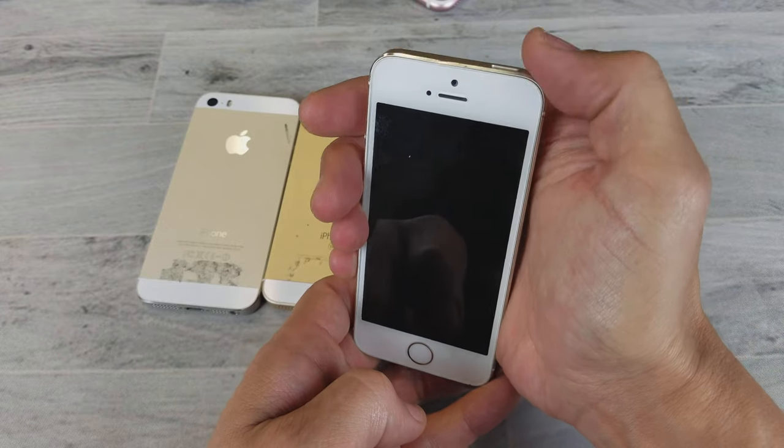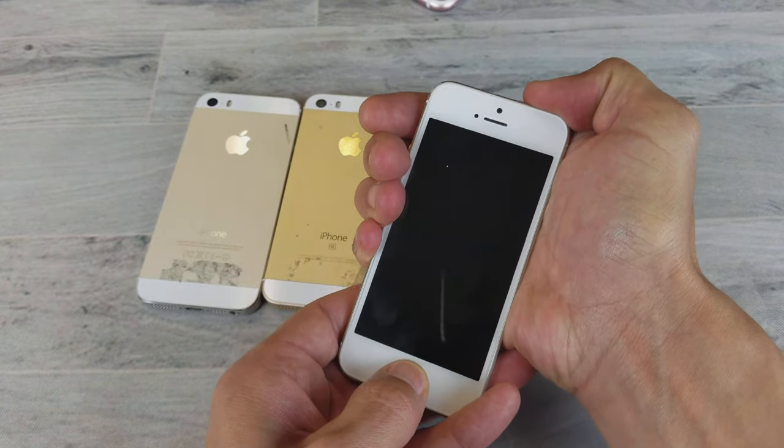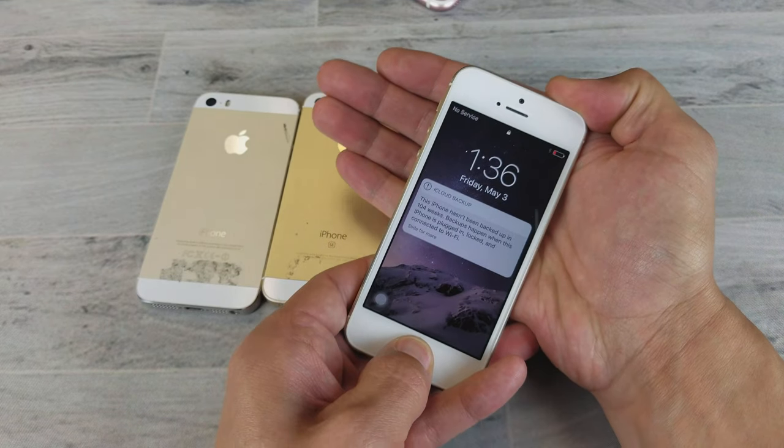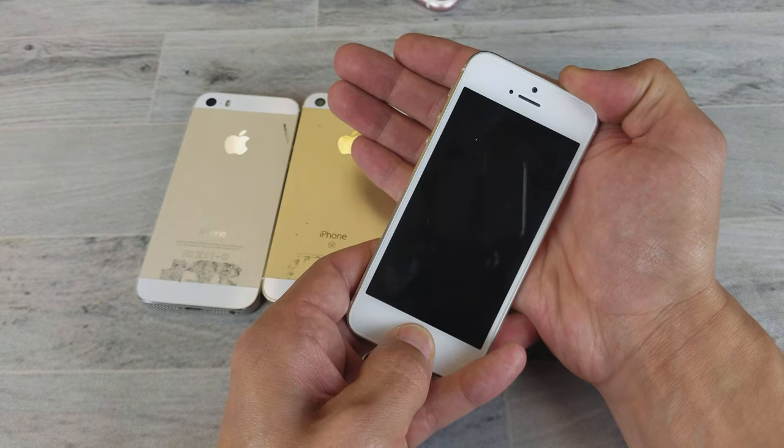Go ahead and follow along with me. Power button, home button. Ready? One, two, three — press and hold. I'm going to continue to hold. Pretend my phone is black. Just continue to hold until we see that Apple logo appear. Keep holding, don't let go.